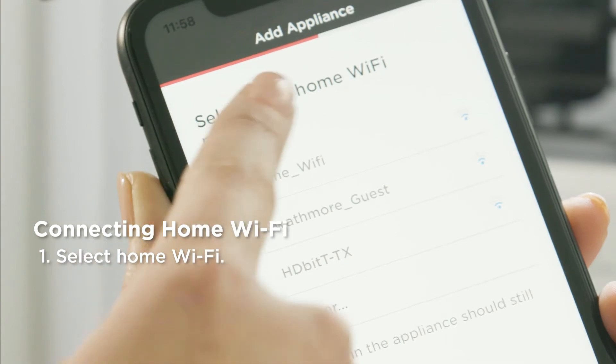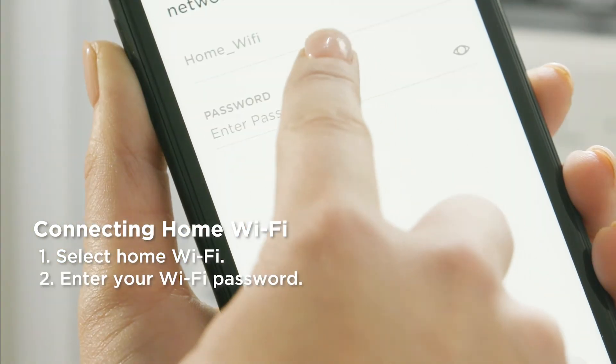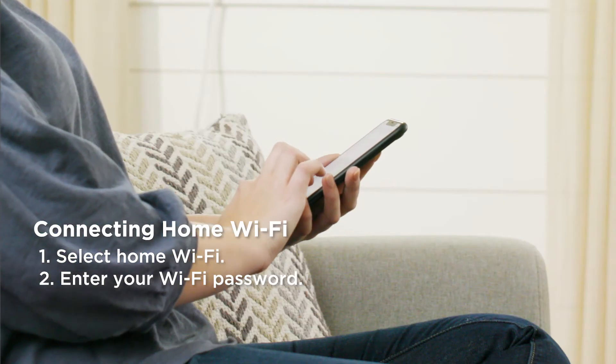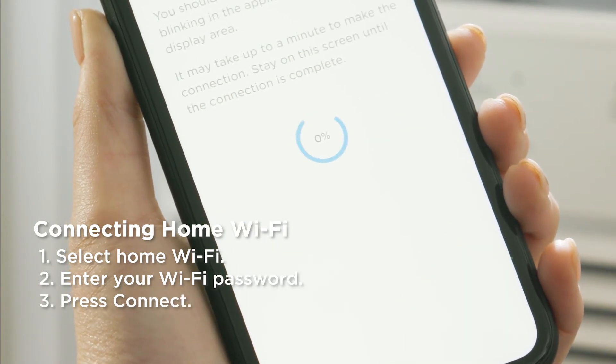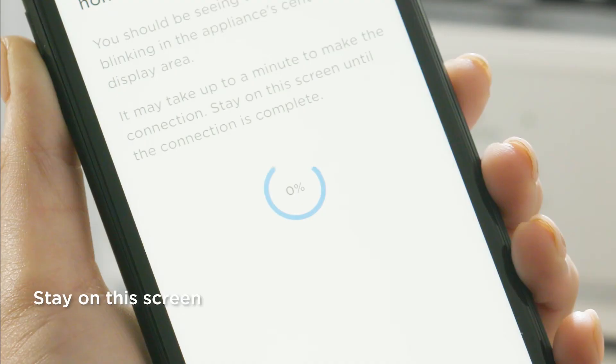Select your home Wi-Fi network. Enter your Wi-Fi password and press Connect. Now your appliance is connecting to your home Wi-Fi network. You should see the Wi-Fi icon blinking on your appliance. It may take up to a minute to make the connection. Stay on this screen until the connection is 100% complete.